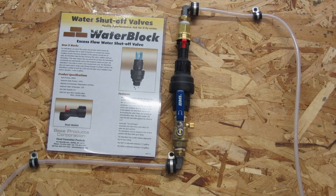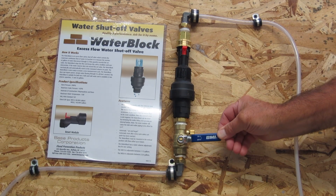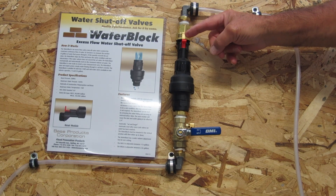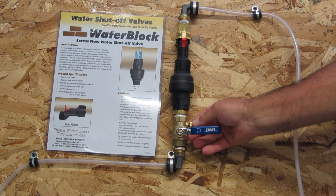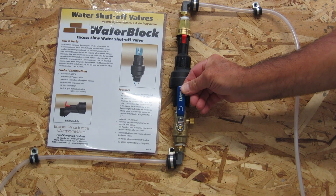To reset the water block valve after it is closed, you must first turn off the water supply. Open the relief cap on the valve as shown and press the red reset button all the way to reset the water block valve. Close the relief cap. Turn the water back on and you are all set.